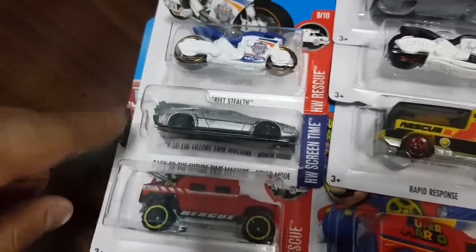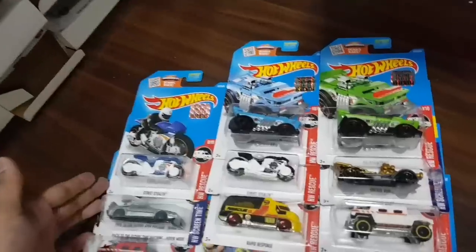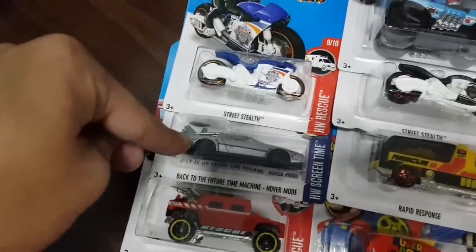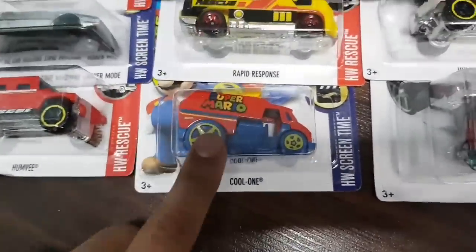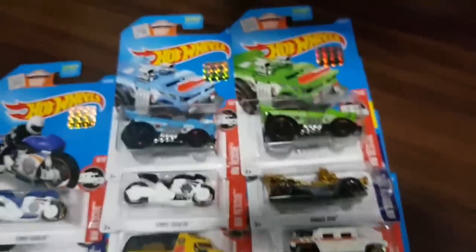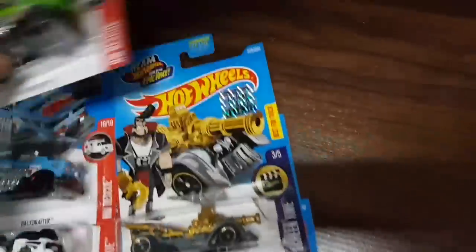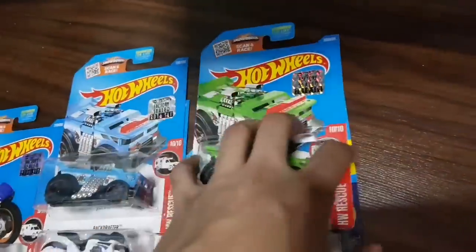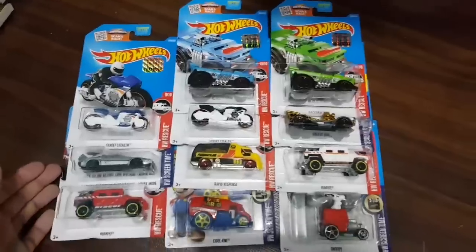This is like the Hot Wheels Screen Time slash Hot Wheels rescue cars. The Back to the Future Time Machine Hover Mode is right here. Snoopy — check this out. And Super Mario — I'm not really a huge Mario fan, but this is alright. Now that I have it, it does look kind of cool. And the Treasure Hunt, the Grease Rod — which I honestly don't know much about, I just know it's from the show, the Hot Wheels Team Epic Race, which I never watch. Maybe I'm an adult but perhaps I should give that cartoon a chance and see what it's all about. That's it for this box.